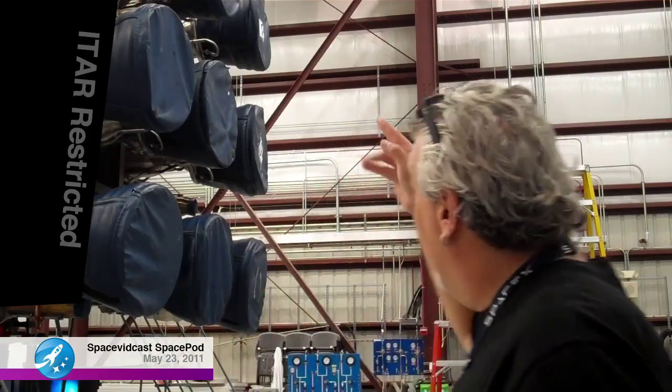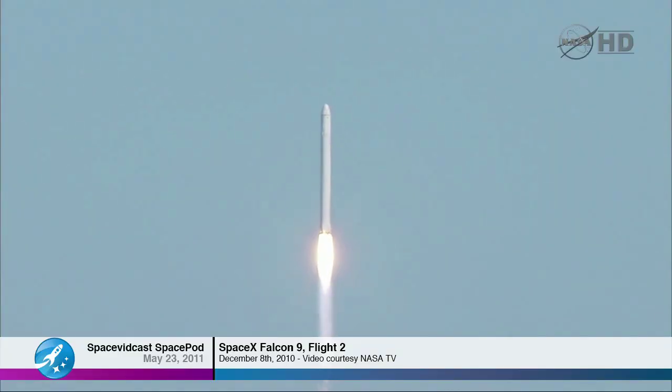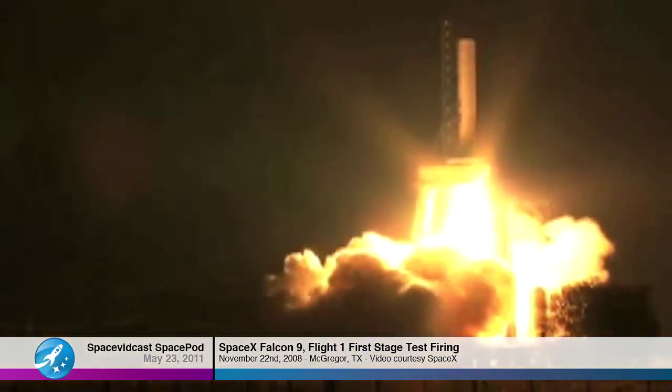We designed the engine — like all parts of the Falcon 9 and Dragon — completely with the notion that we were going to look at cost as part of reliability and safety from the outset. There are nine engines arranged in a three-by-three configuration, which is really interesting: if you've seen Falcon launches, the contrail is square because of that configuration, rather than the cylindrical look of other rockets.